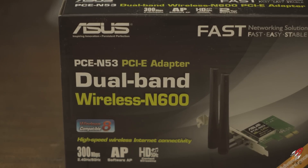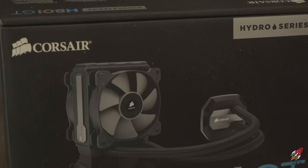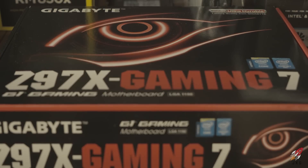I also got an Asus Wi-Fi adapter — pretty self-explanatory. For cooling I have a Corsair H80i; this is my first computer with a water cooler so I'm really excited about that. For the motherboard I went with the Gigabyte Gaming 7. I was originally going to go with Asus, but the board I wanted was out of stock, so I heard good things about Gigabyte and there were sales going on, so I picked one up.